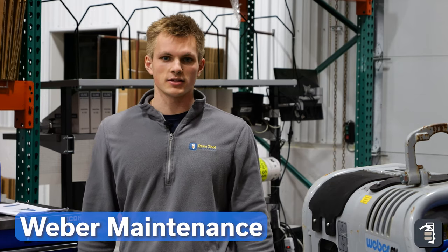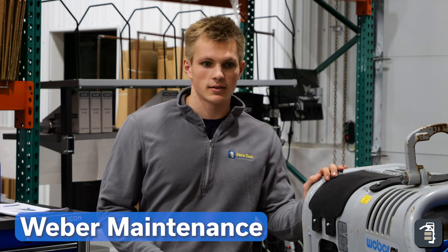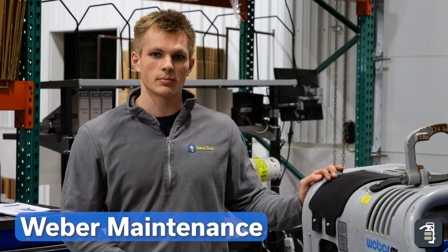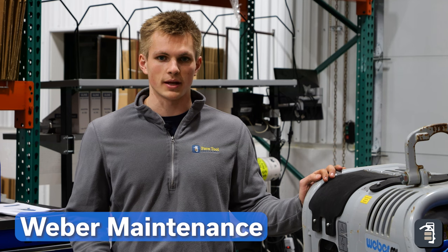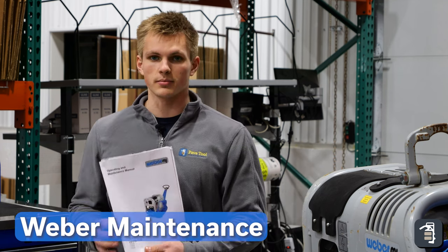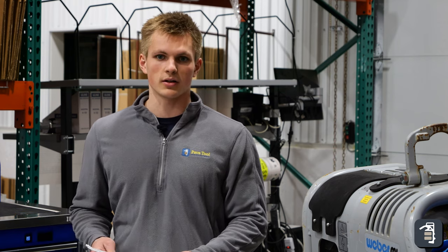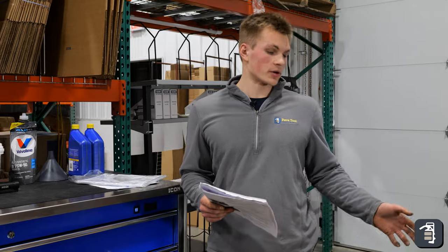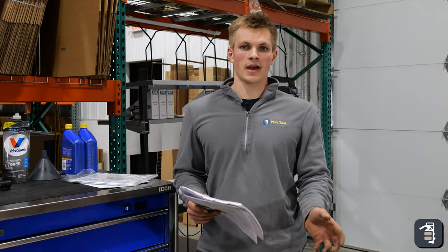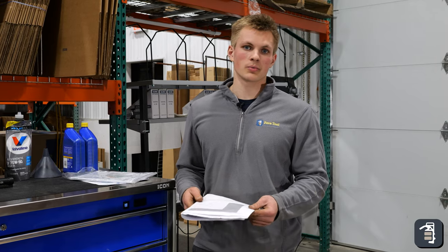Hi guys, thanks for joining us today. This week's tip of the week is going to be maintenance on our Weber plate compactors. We have our CR6 here, but all the plate compactors have a very similar maintenance routine. The manuals that come with all the machines go over this in detail, so it will help you follow along. Not every maintenance step we're going to be going over is going to have to happen every single time you do maintenance — they happen at different intervals depending on what they are.